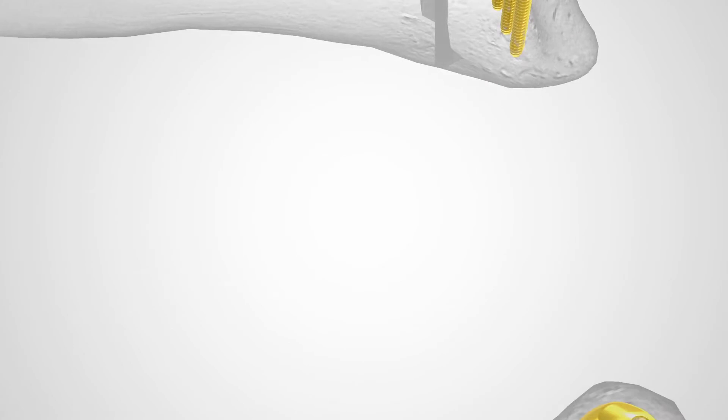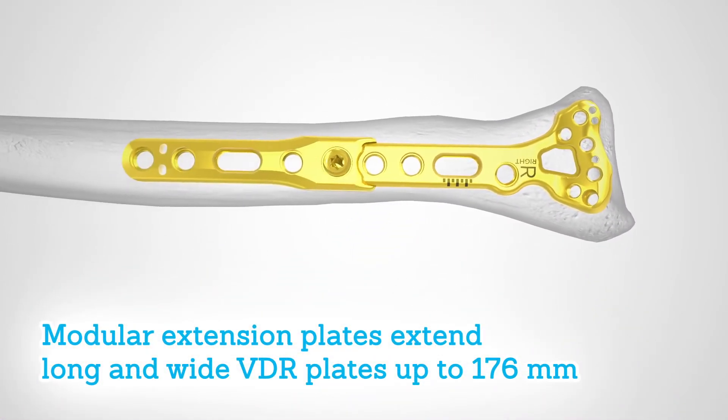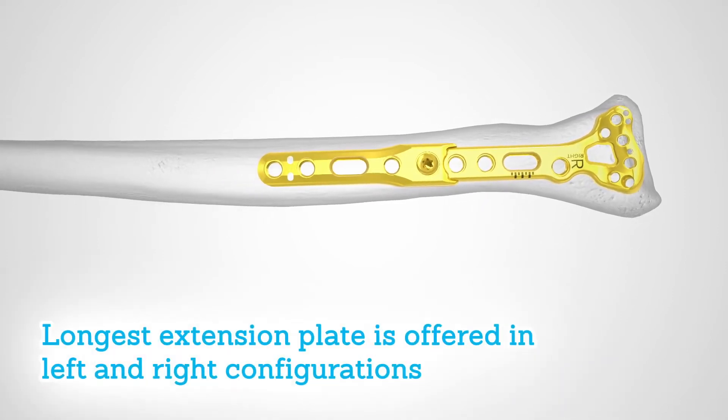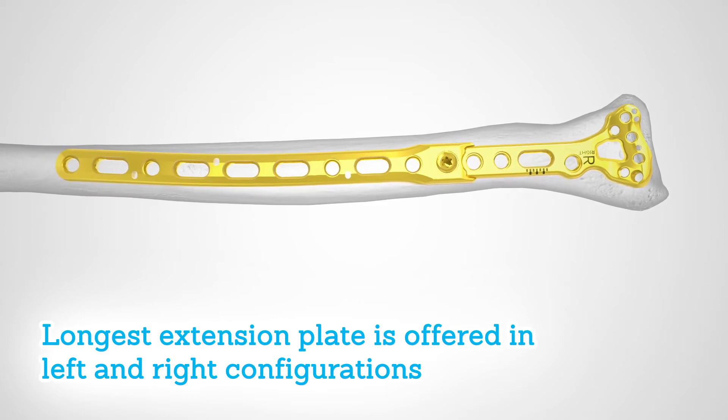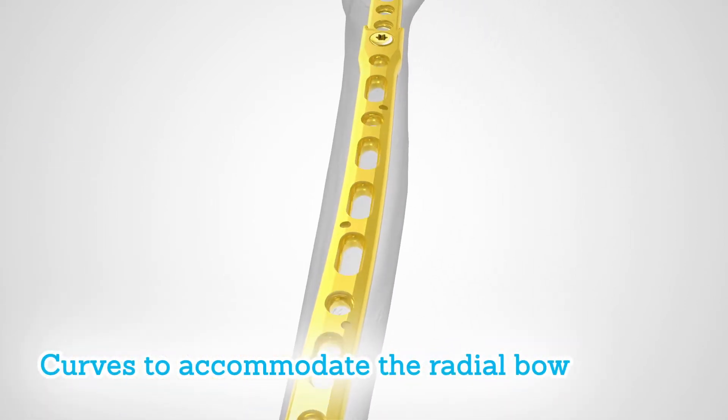Modular extension plates offer surgeons the option to extend any of the long and wide VDR plates by up to 176 millimeters. The longest of these extension plates is offered in both left and right specific configurations that curve to accommodate the radial bow.